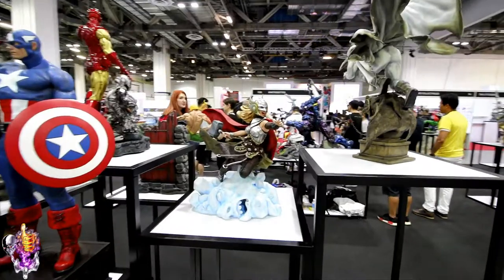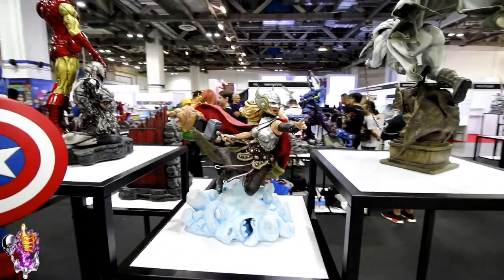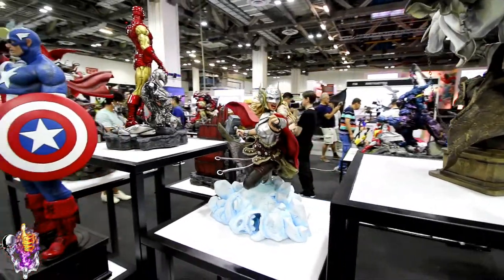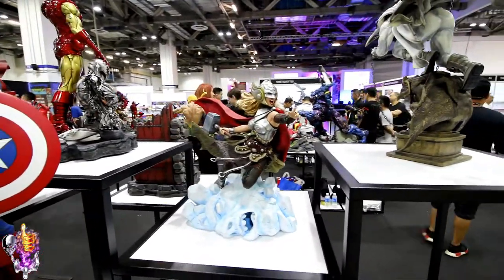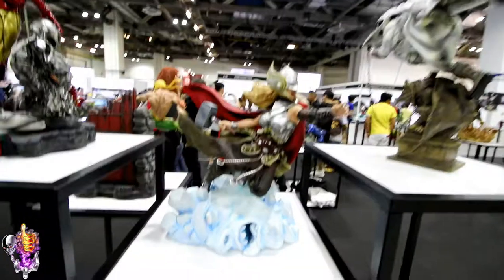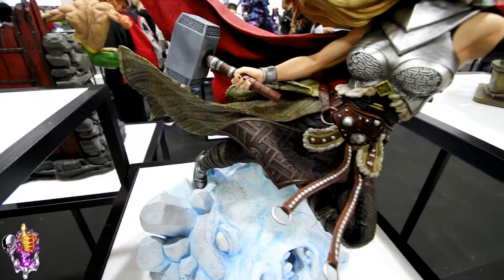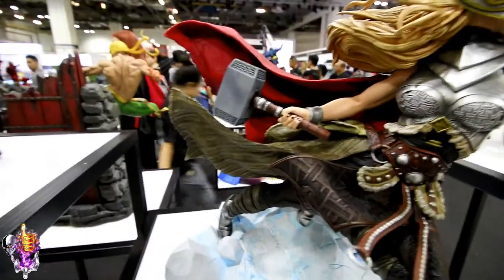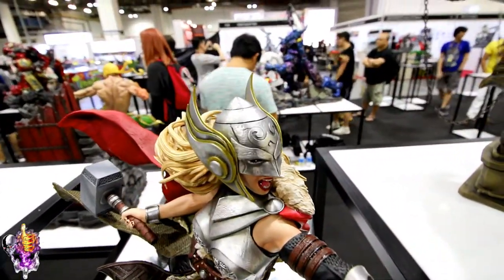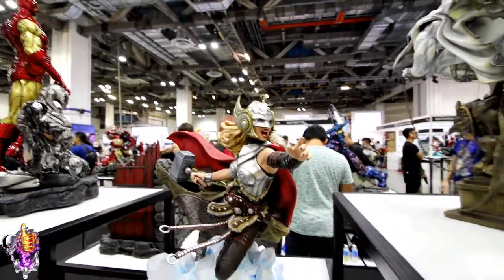Here's the Jane Foster Thor. She's very cool. This one's sculpted by Caleb Nefson — he's done a few pieces and he's actually at the show. He did the Moon Knight there beside her as well. She looks very cool. I love the texturing on her outfit, the loin cloth, and even the helmet's got a nice texture to it.